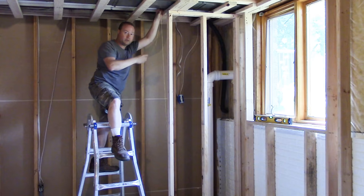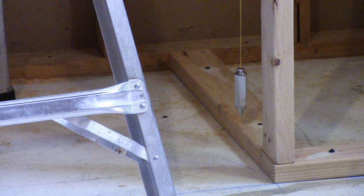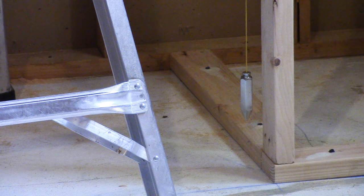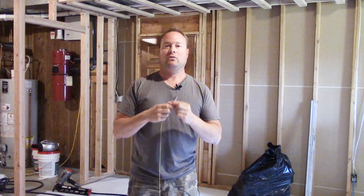You hold the string up here — you need a little patience with this, it's not super fast, but if you hold the string still, it'll stop wiggling. Then where that plumb bob is pointing, you have a perfect perpendicular line. You go on the edge of that board, go straight up, and mark where you need to put the top plate. Move the string until it's straight on, make a mark up top, move it back further for a second mark, and you'll have your lines. This tool is very basic but also very precise.